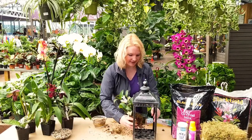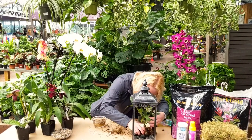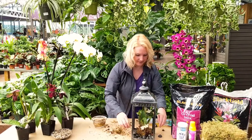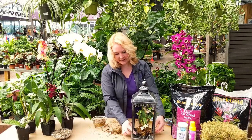Easy peasy, last step. Make a little hole in your rocks, place your cute new little baby in there, and there is the orchid lantern. Some of the rocks may come out — you can add them back in to help stabilize a little bit.